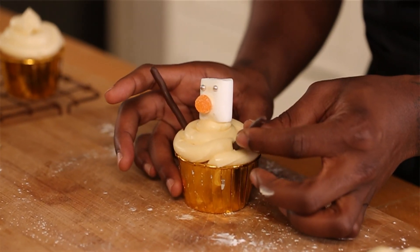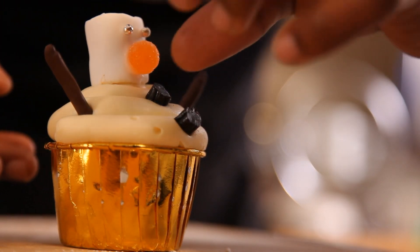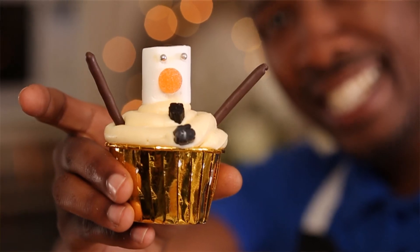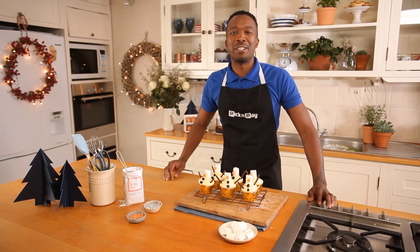Now a snowman does need some arms. Let's give him some buttons. And there you go — look at that little happy snowman. Don't these look so magical? I can't wait for the kids to show them off on Christmas.